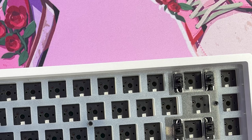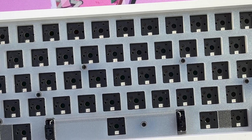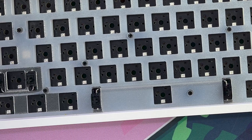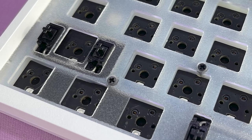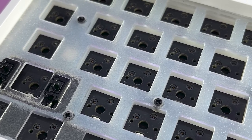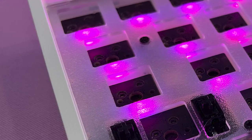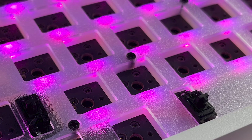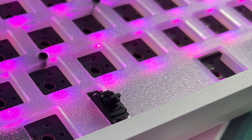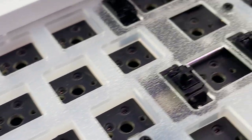The case of the KBD67 is made out of ABS plastic and the plate is polycarbonate. Included is also a silicone dampener between the plate and the PCB, and then below the PCB is also some foam. The PCB itself is 5-pin hotswap, so it can fit 3-pin and 5-pin switches. The PCB also features per-key RGB, and along with that it supports QMK and VIA. The stabilizers included are pre-lubed and made out of polycarbonate as well.